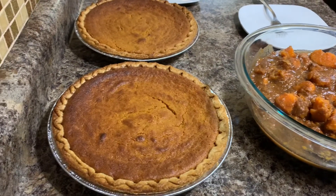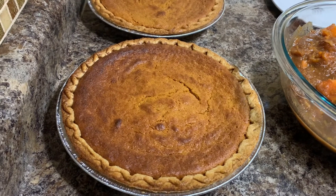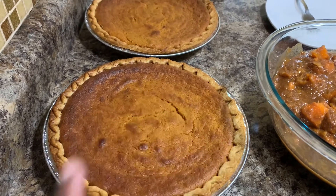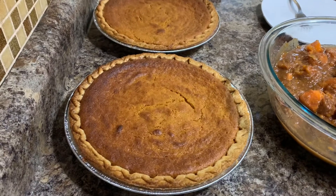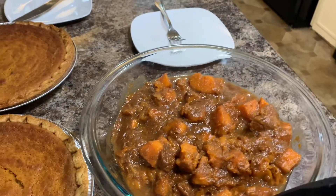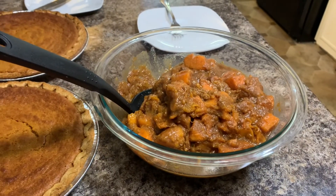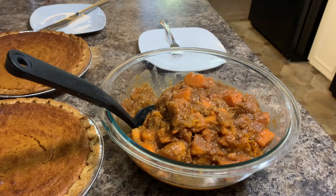Here are the finished products! We have the two sweet potato pies — I let them bake for about 50 to 60 minutes. I let them get a little too brown, but they're nice and firm. When you first take them out of the oven they're still a little jiggly in the middle, but when they cool they firm up. And here are the candied yams — nice and sweet. Let's do a taste test. Can you see that? Nice and yummy and candied looking — it tastes like home cooking!